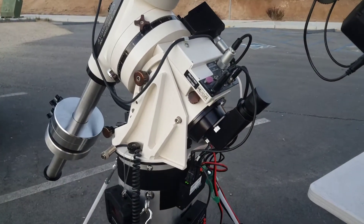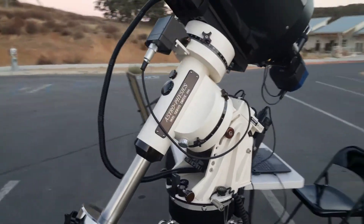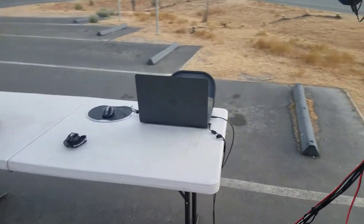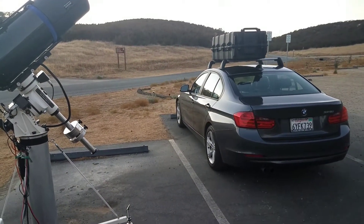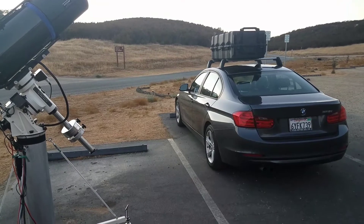I've got the right-angle polar alignment scope, which is also the first night for that. And there's just my workstation. I've got a big Pelican case that the OTA fits in — it goes on the roof, everything else goes in the trunk and back seat.